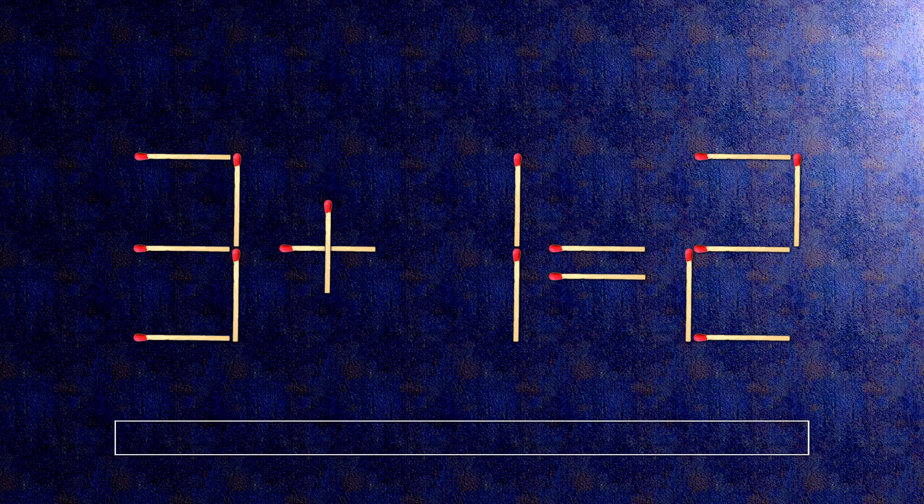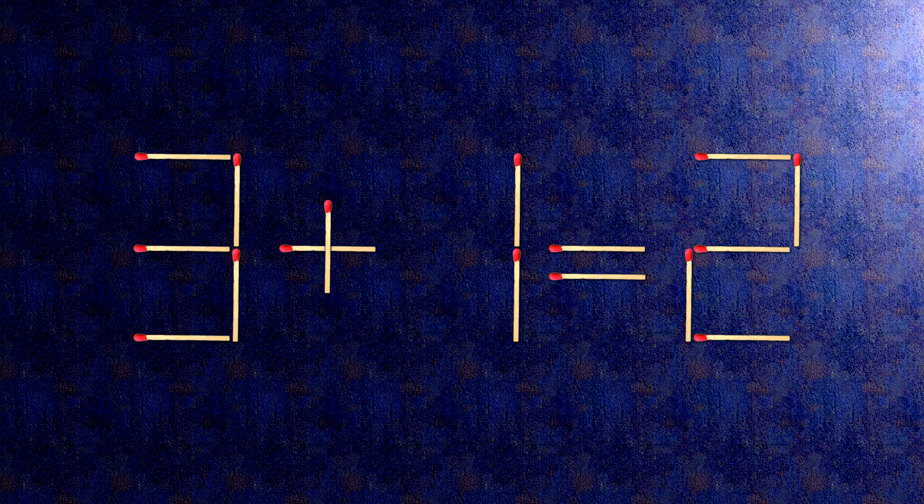How this puzzle is solved. To do this, all we need to do is move this match right here and this match right here. Now when we check the condition, 2 plus 1 is 3. The task is done and the puzzle is solved.